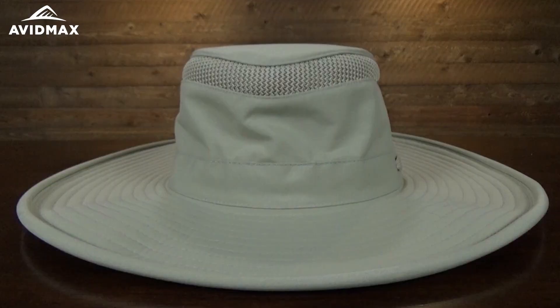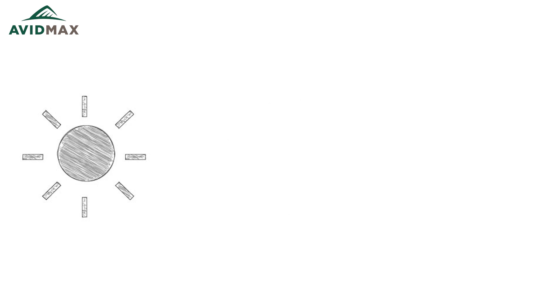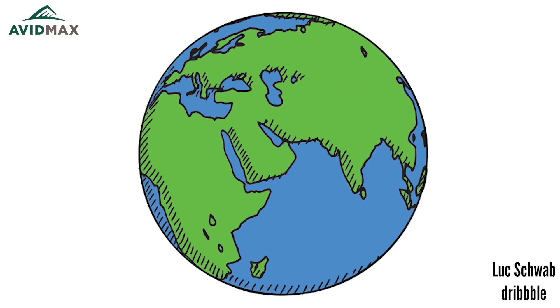Also, this whole top is made out of what they call their airflow — a little mesh thing at the top there. It's great. So even though you've got the big hat that's keeping all the sun, all the rain, all the wind and everything else off of you, it's still not hot and heavy.